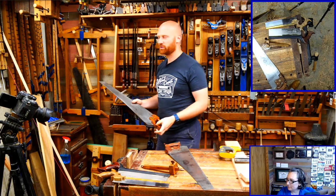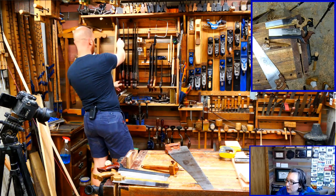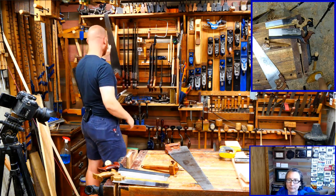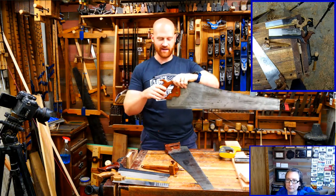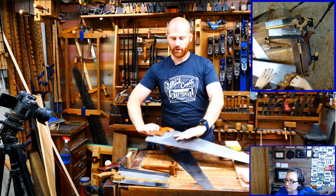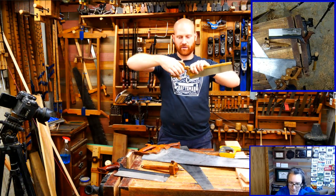Duck is patiently waiting for you to explain the handles and different ways to hold them. You can hold it any way you want. You'll notice that the bigger saws tend to have a handle more vertical and in line - 90 degrees with the plate - whereas the smaller dovetail saws have a handle that rakes farther and farther out.